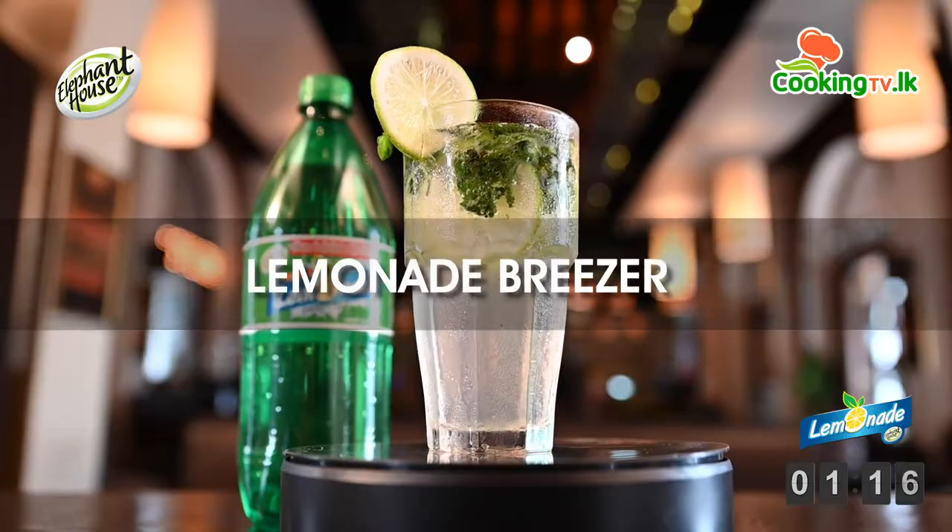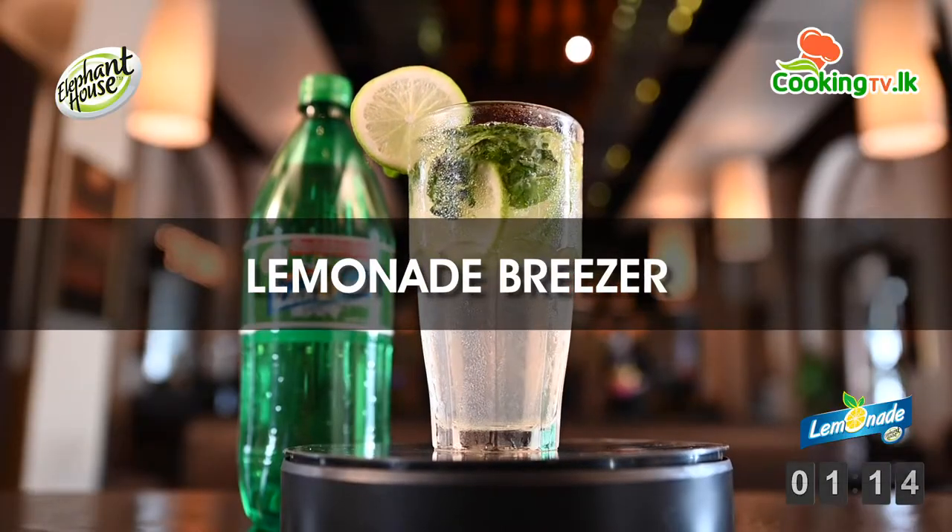Hi guys, we are at Asylum Restaurant and Lounge Bar. We are going to be making a cooling lemonade breezer. Let's get started.